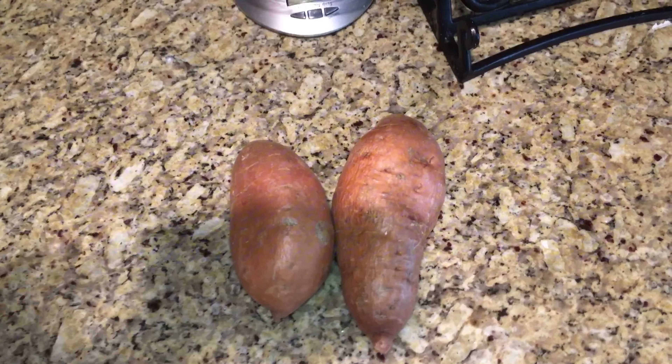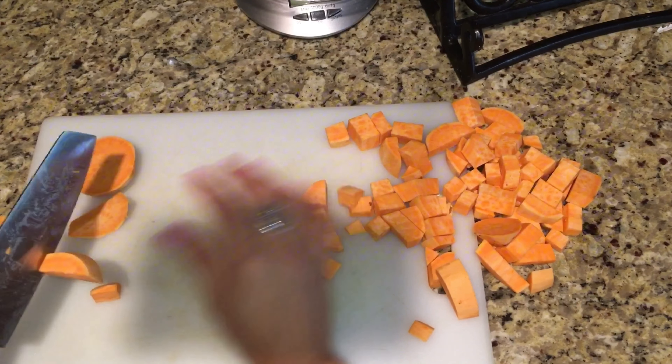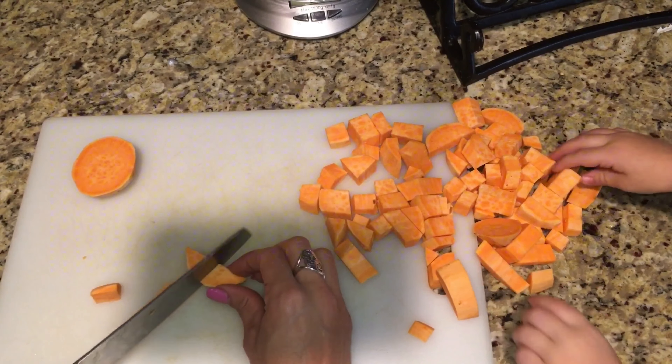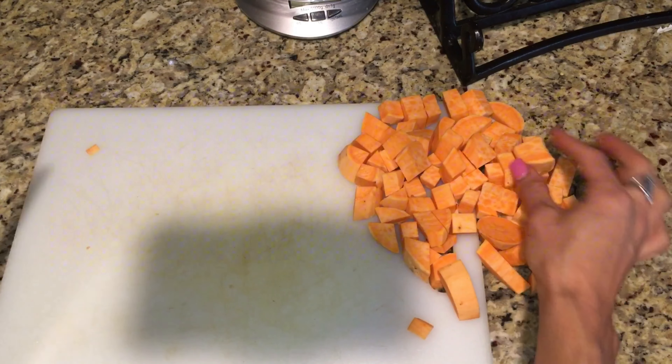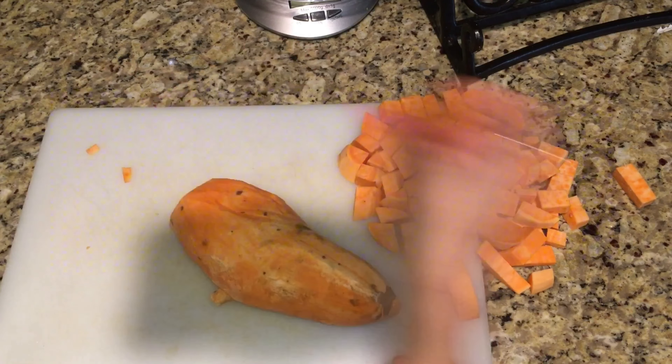I'm going to show you a quick and simple recipe — it's my baked sweet potato recipe and it is so easy. First, you're going to need two to three sweet potatoes.